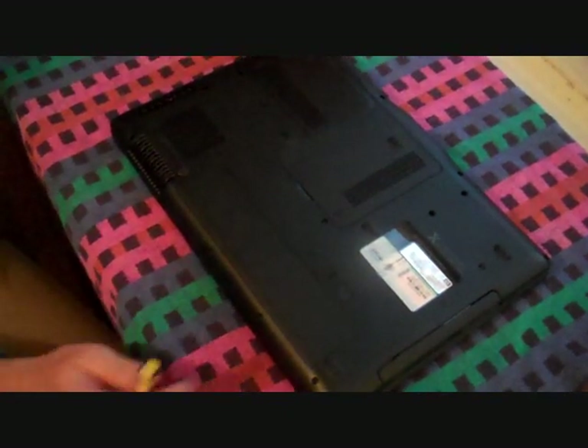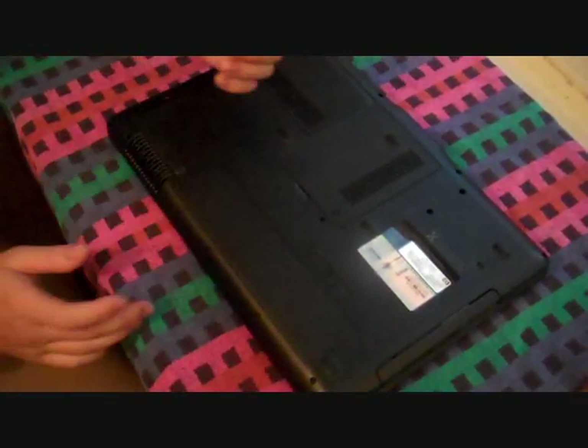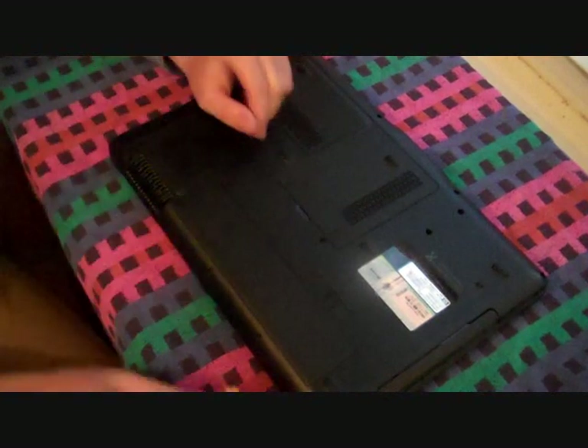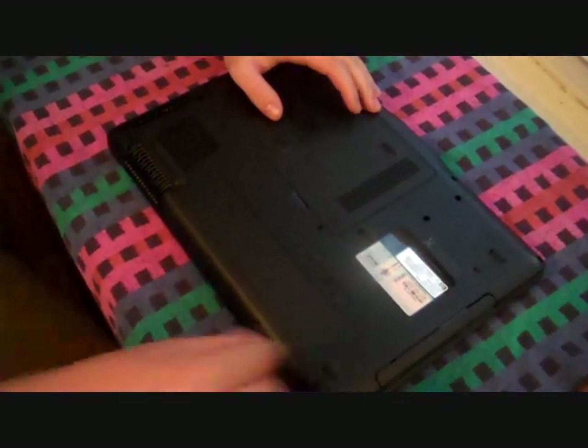Some tools and things you're going to need while doing this project: a table — a nice open table so you don't lose screws. A Phillips head screwdriver, very small because the screws on here aren't big like on a house — they're small screws. And a can of compressed air.